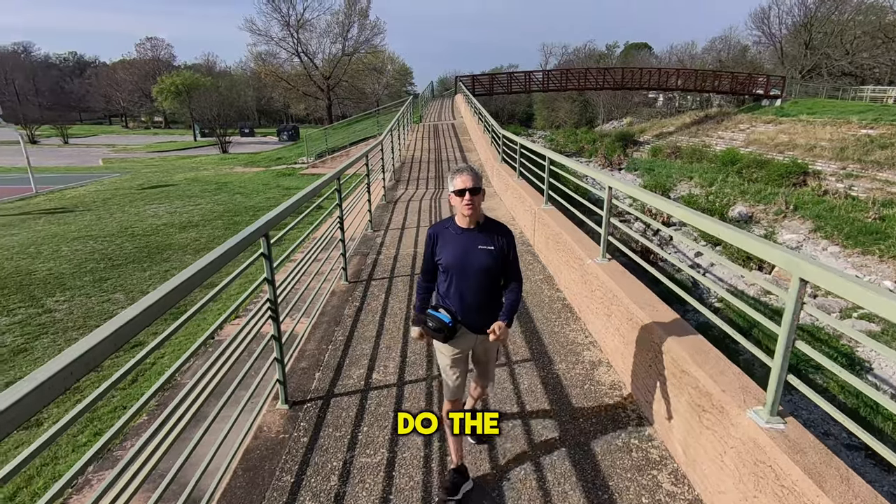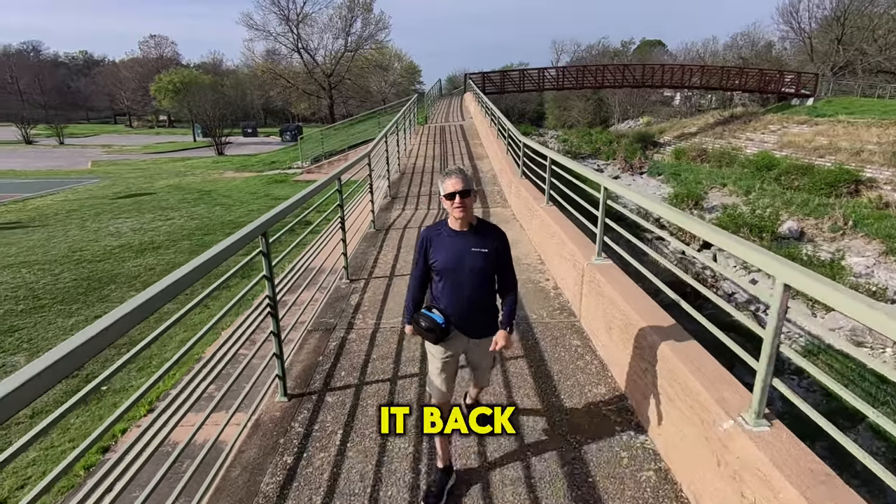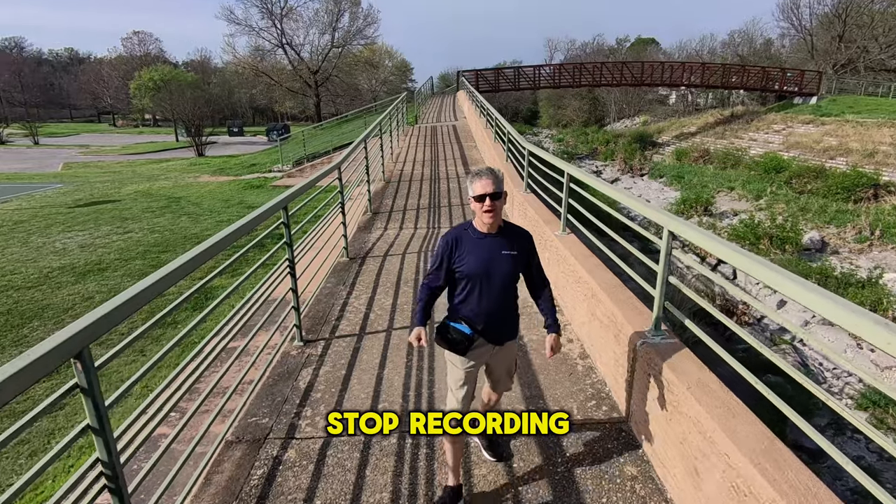I am now going to do the cross-arm gesture feature, and this should bring it back to me automatically and stop recording as it lands.